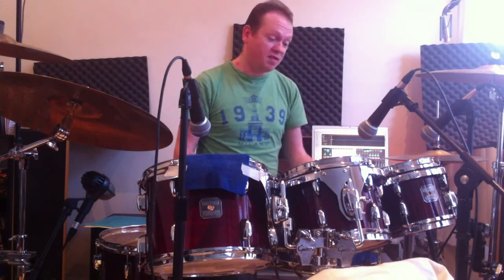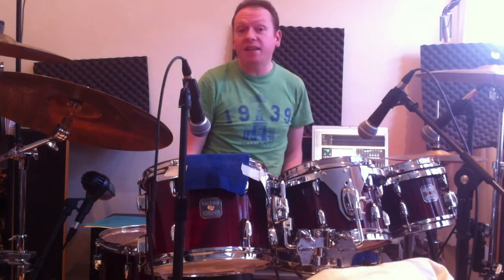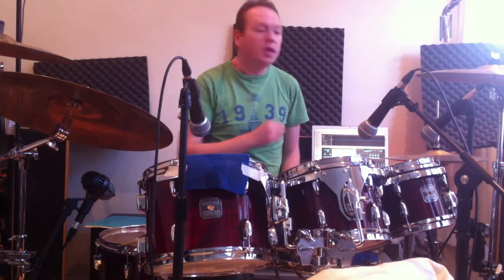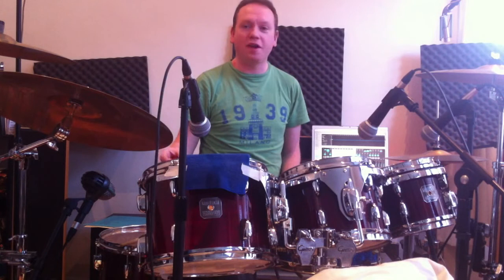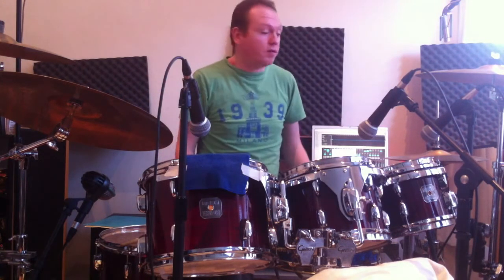Snare drum: SM57. These three toms: SM58s. And there's an AKG D112 on the floor tom. The reason I've done that is because I don't have four SM58s — that's the only reason. It's just the mics I've got.